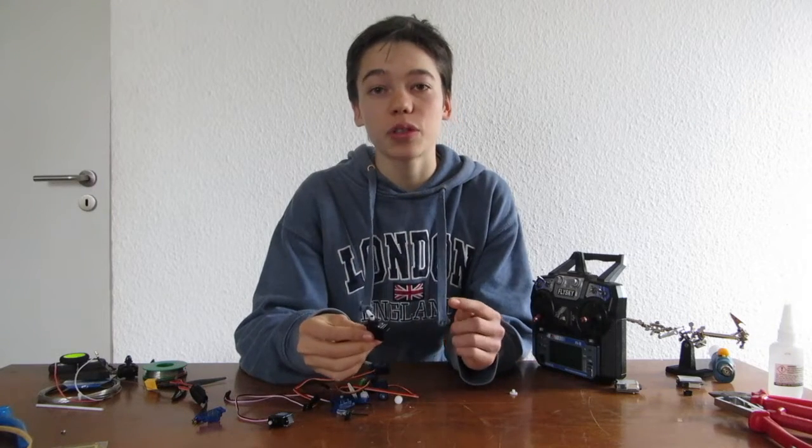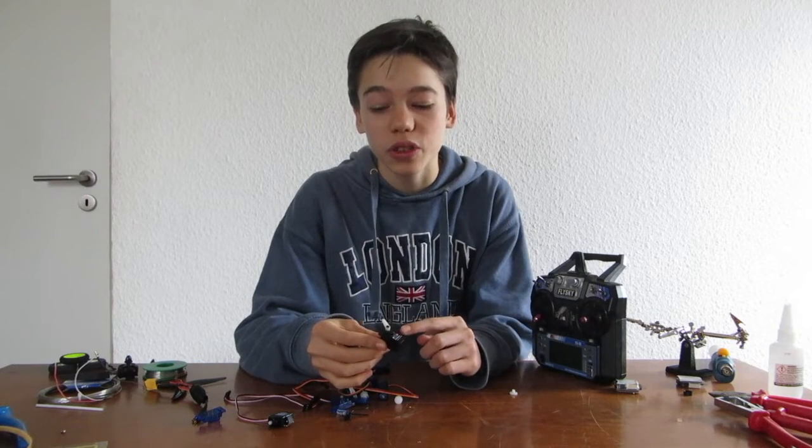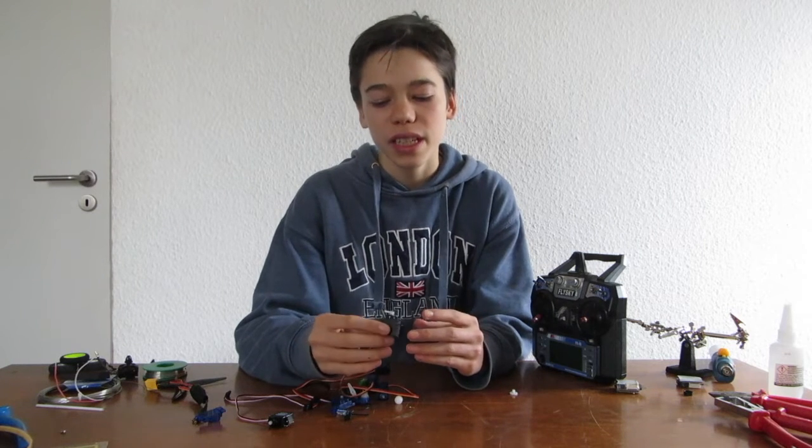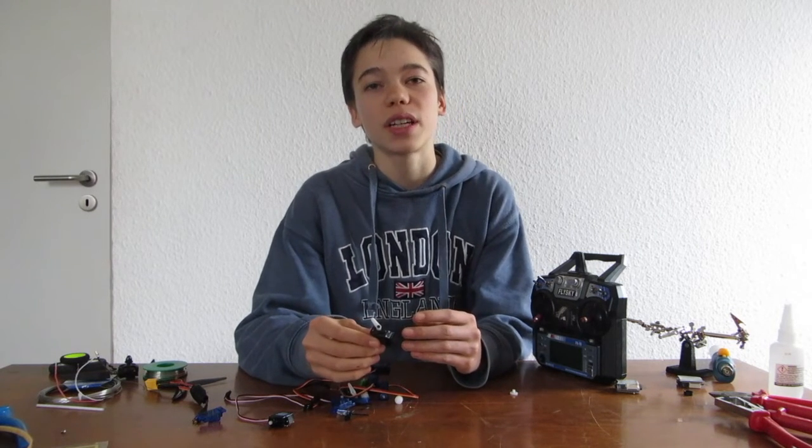Hi guys, in this video I will show you how to make those servos turn 360 degrees, or continuous rotation. That's very simple and it's also quite cool for some stuff like robots.